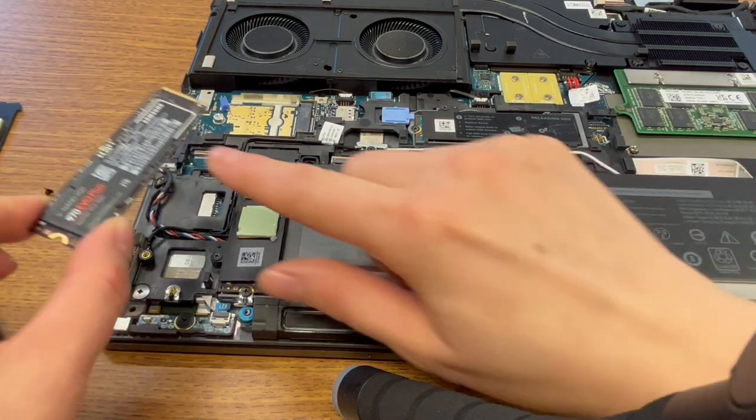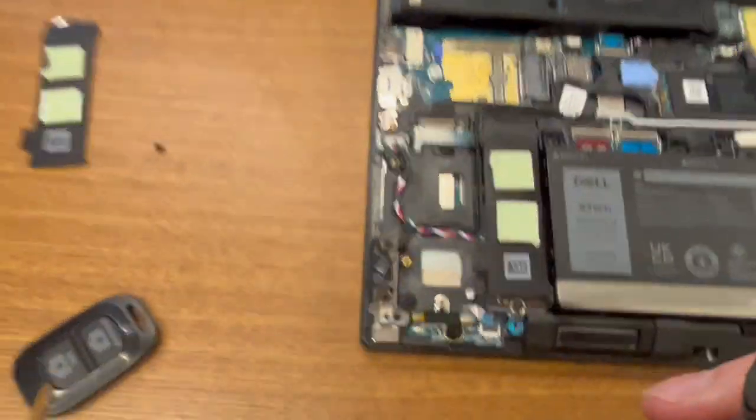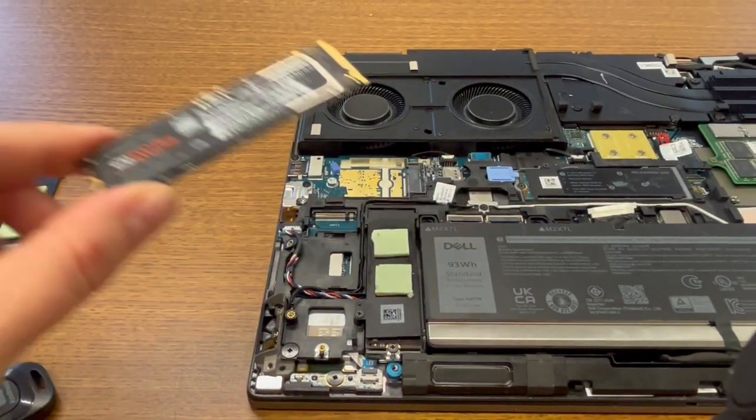The next thing you're going to do — this is the port it goes into. If you're curious about that, that's the size port that this fits. And here's the drive itself.